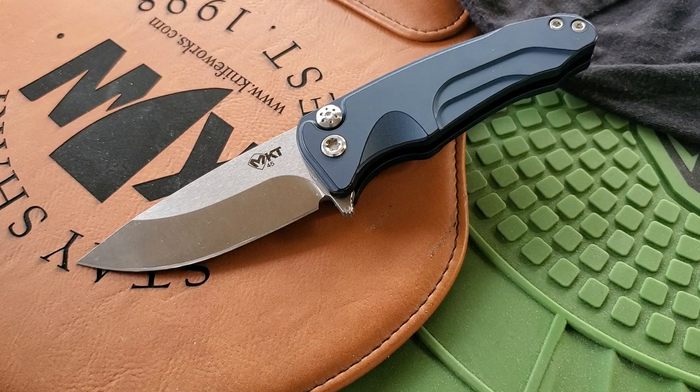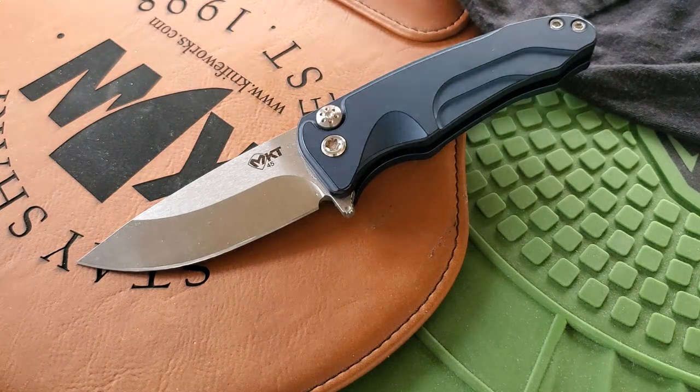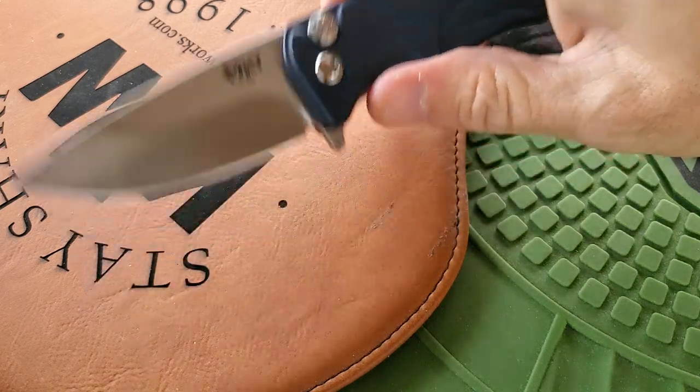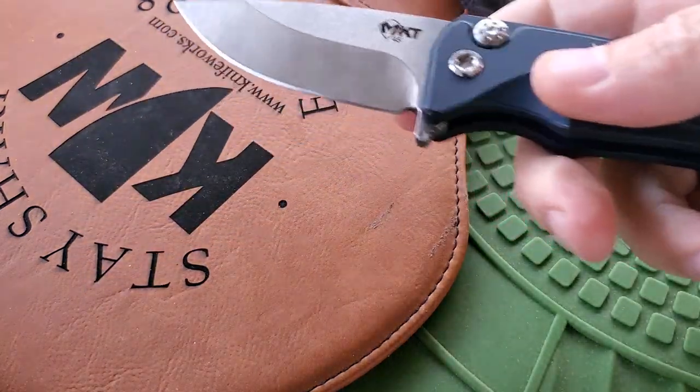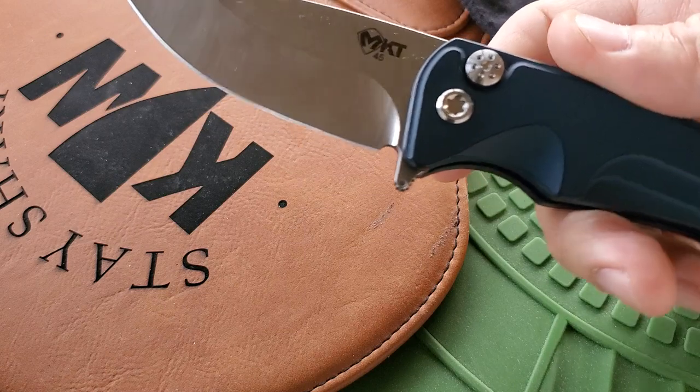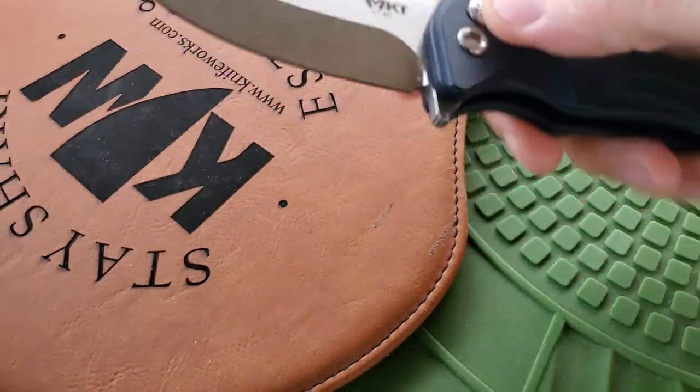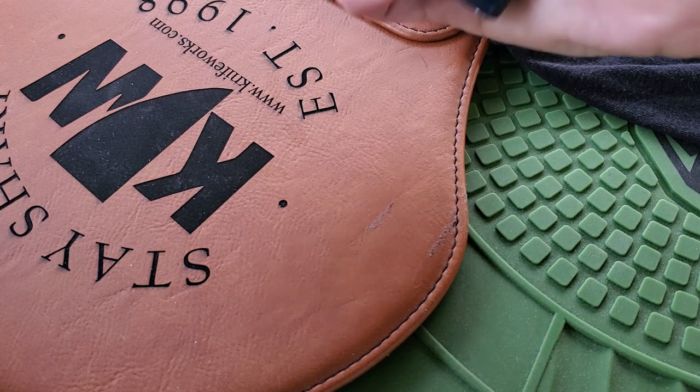The Medford Smooth Criminal. Props to Knife Works — they gave me this nice little mouse pad with my order. Didn't expect it, but when I got my Medford I got a nice mouse pad with it. Kind of like a baseball glove, looks really nice.